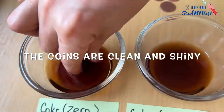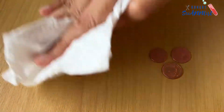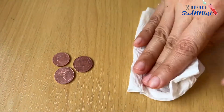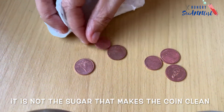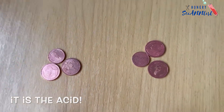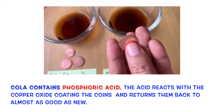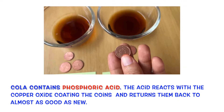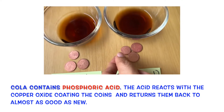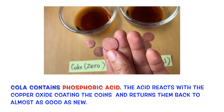So what can we conclude from this experiment? We have observed that the coins look shiny in both solutions. Therefore, it is not the sugar that makes the coin clean — it is the acid. Cola contains phosphoric acid. The acid reacts with the copper oxide coating the coins and returns them back to almost as good as new.